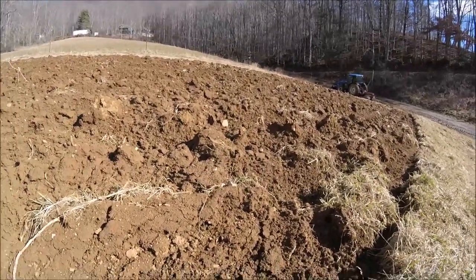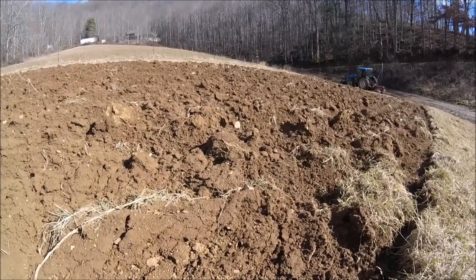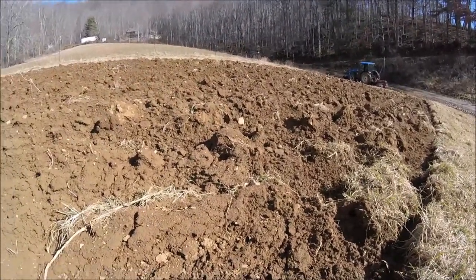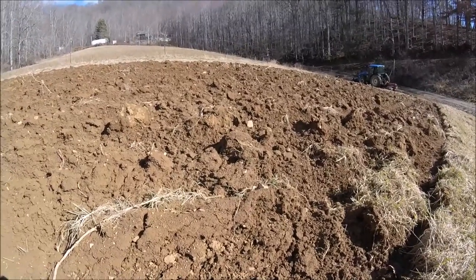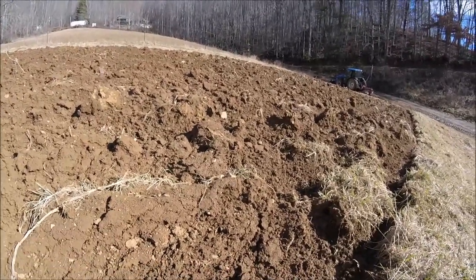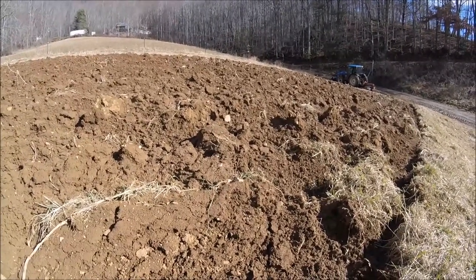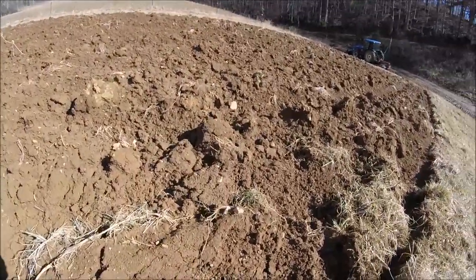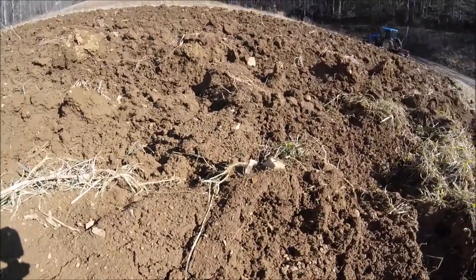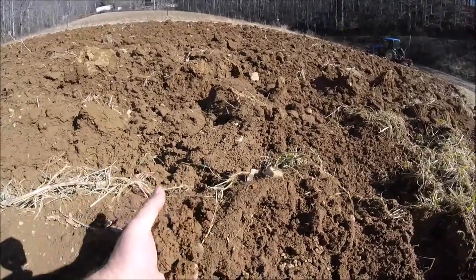Hello everyone, welcome back. It is a beautiful day here in western North Carolina, closing in on the end of January, and we are looking to get into some tillage. We're starting to look at weeks instead of months until time to start planting some of our crops, but the ground's too wet to work right now. What we're going to talk about here is how to tell when the ground's too wet.